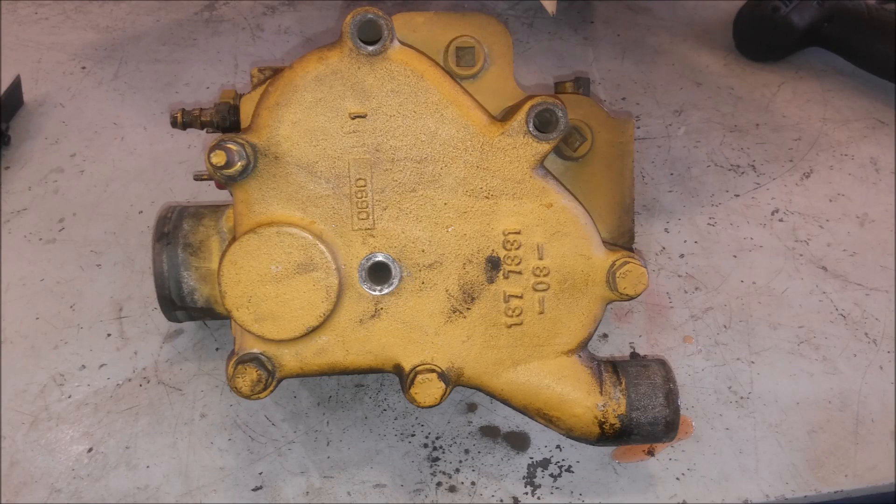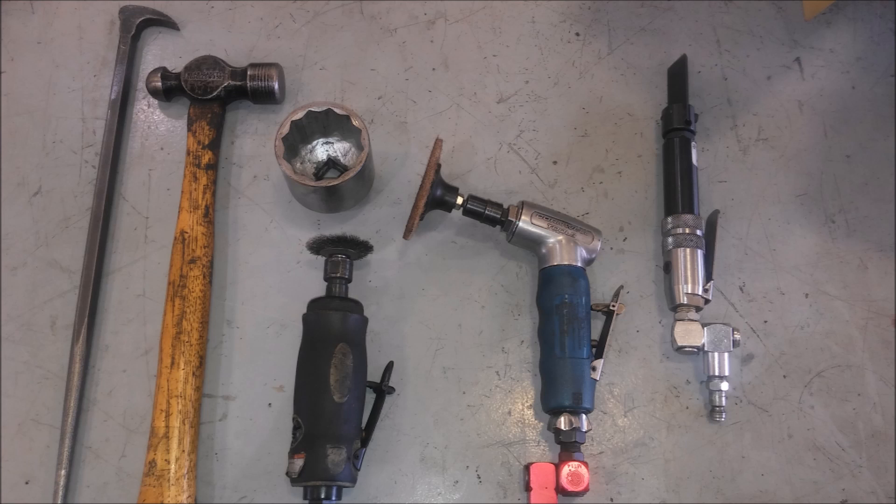Remove those three bolts and it'll come off. You're going to have to drain the coolant before you remove this, and also after you remove it, it's still going to have a little coolant in it. Then remove those other four bolts and it'll separate.